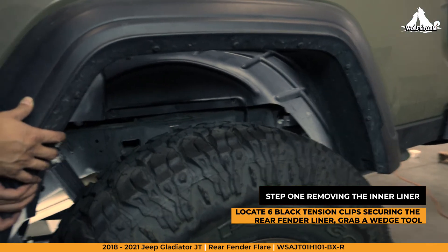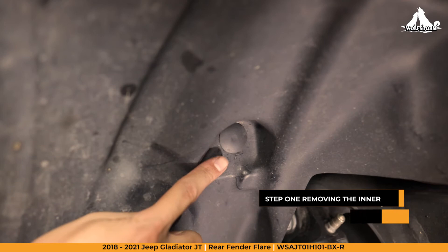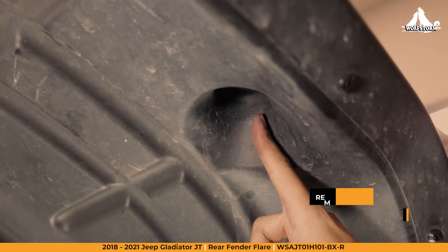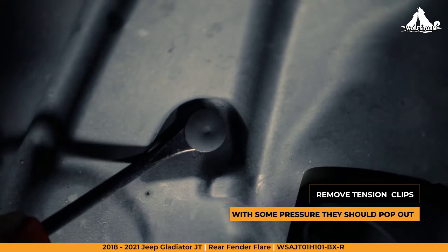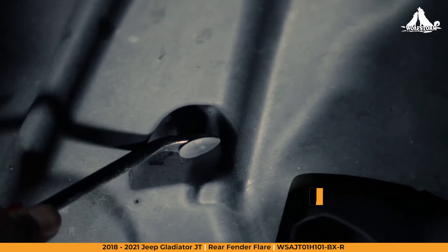Step 1: Removing the OEM inner liner. Locate the six black tension clips inside the wheel well that are securing the rear fender liner. To remove, grab a wedge tool — clip pliers or a fastener remover work well. With a bit of pressure, they should pop out.